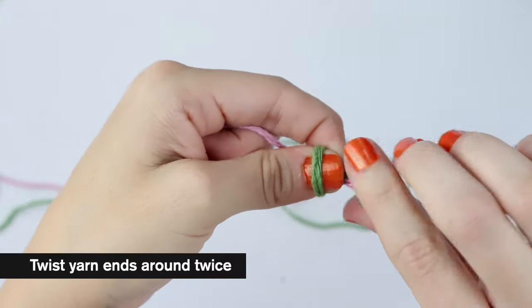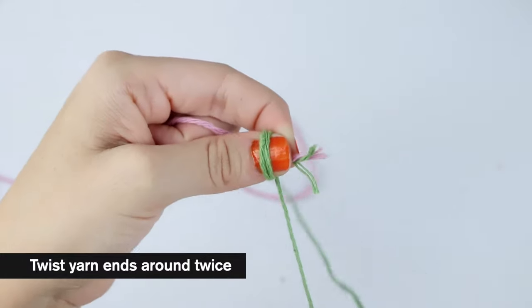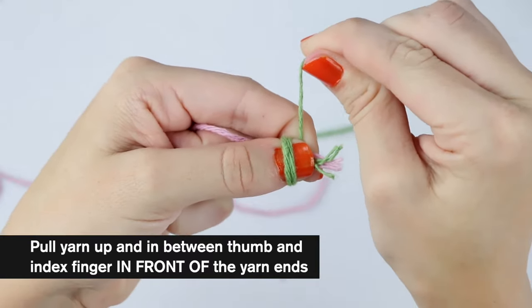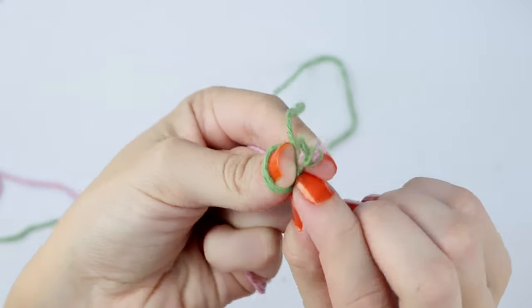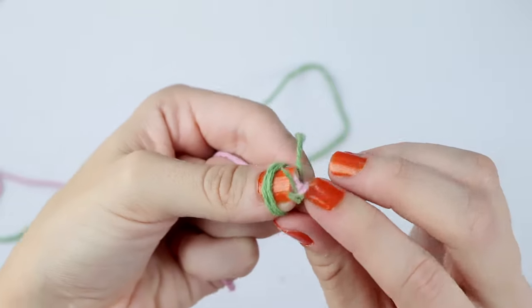And then you'll wrap again the same way around your thumb, but in between your index and your thumb. We're still pinching it together pretty hard. Now we're going to twist these two strands two times and then grab this strand again and pull up — you're going to pull up until you can't really pull up anymore.